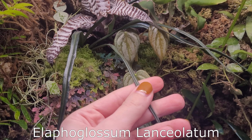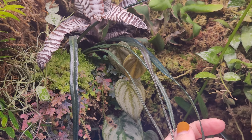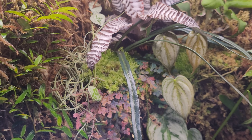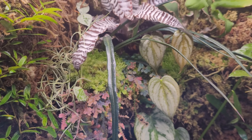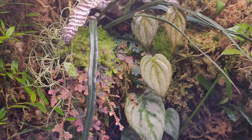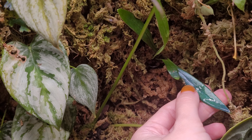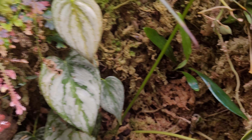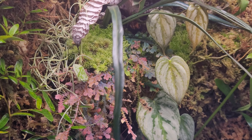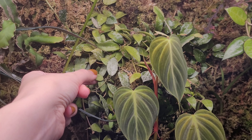This is an Elaphoglossum — I'll put the name on screen. I actually have a couple of Elaphoglossum which I really love. This one hasn't grown a new leaf in a really long time, but I have another one which finally started growing after about a year. They're just so cool — it's kind of like a blue oil fern, which I also have. You can see the sheen and color is similar between the two, but this one is obviously much longer.